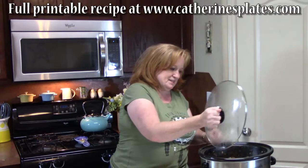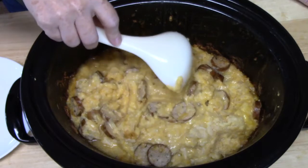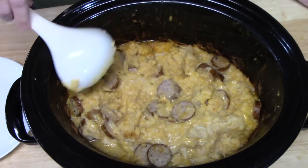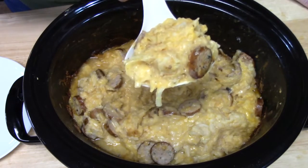Okay guys, it has been three hours on high for this dish. I cannot wait another minute — it smells amazing. So I'm going to go ahead and take the lid off so we can see what's going on in here. Oh my gosh, it's ready for a plate! Y'all, can you see this? Look at the potatoes, the hash browns, that creamy cheese. The cheddar cheese soup and evaporated milk went in there along with the sausage. Let's get some of that sausage right there — let's put it on a plate.